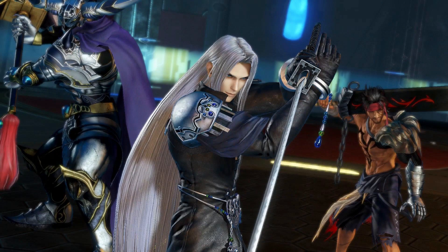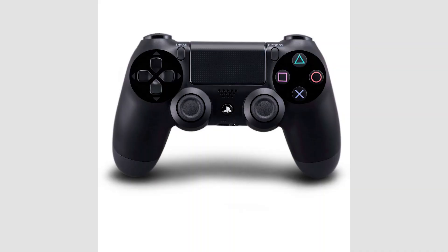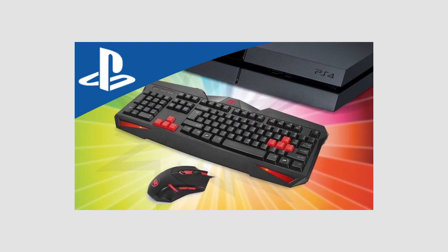Furthermore, there are even some games that support the use of a keyboard and mouse. MMOs like Final Fantasy often have tons of things happening on screen at any given time. Trying to manage the chaos with a standard controller can test a gamer's patience and resolve. Swapping the DualShock 4 for a keyboard and mouse can make things much more enjoyable. The PlayStation 4 supports three types of keyboards and mice.